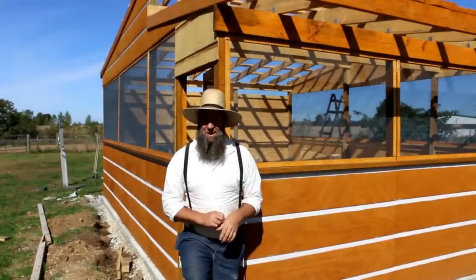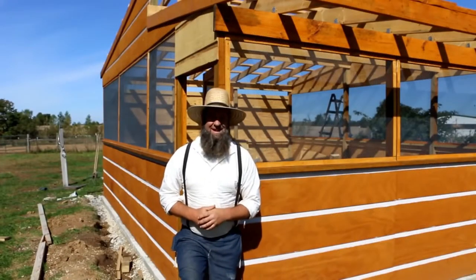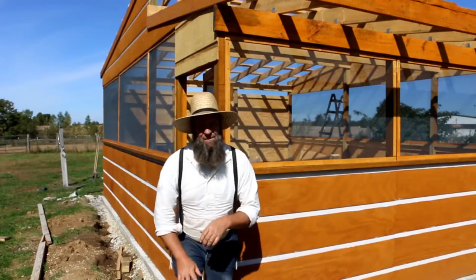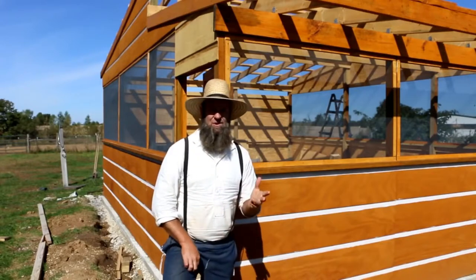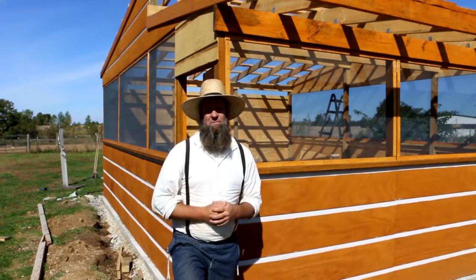I really enjoyed their outdoor kitchen the way it turned out — it really looks sharp. All right, so if you're new to our channel, we call the people that hang around our channel Homestead Homies, and we always like to throw that in our videos. We also have t-shirts available that say 'I'm a Homestead Homie' — it's just kind of fun to help support our channel.